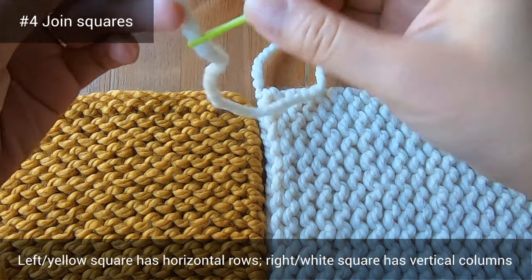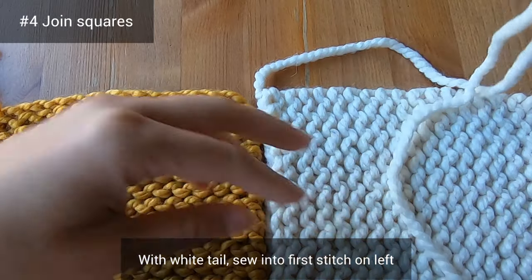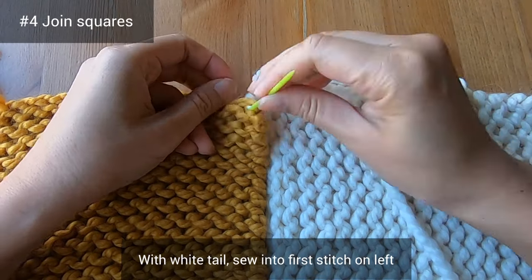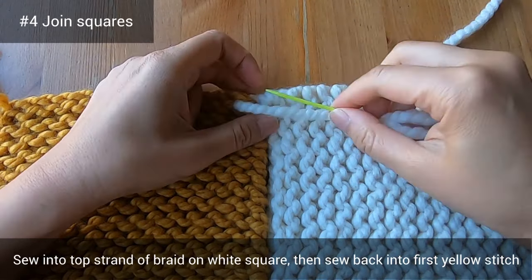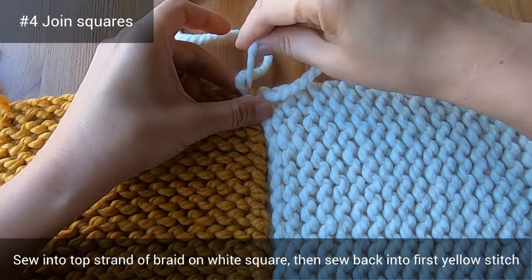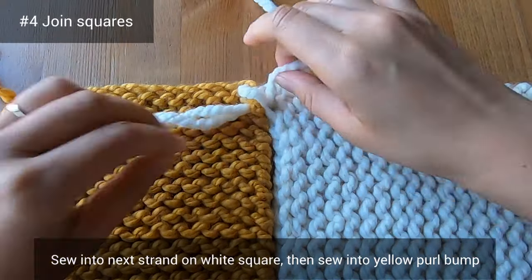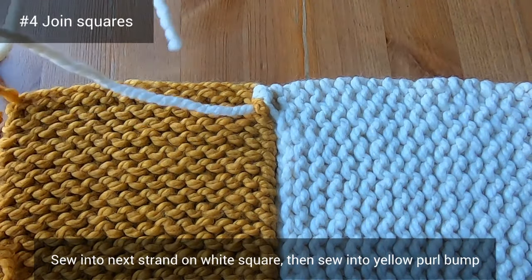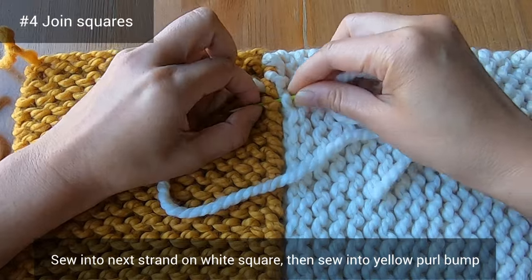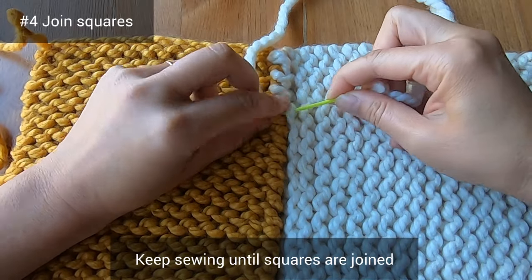I'll demonstrate how to join squares using a yellow square and a white square. I position the yellow square so it has horizontal rows and the white square so it has vertical columns. Threading my yarn needle with the white tail, I sew into the first stitch on the left, then sew through the top of the braid on the white square and go back into that first stitch. Then I go into the next strand on the white square and sew into the yellow purl bump. Just keep sewing downwards until your squares are completely joined.